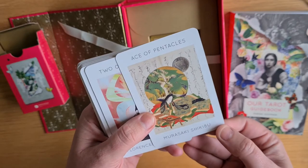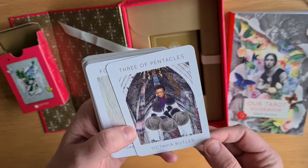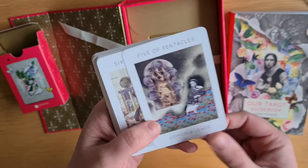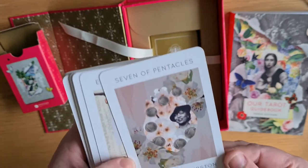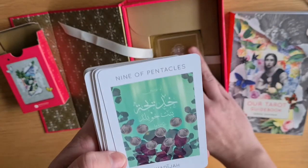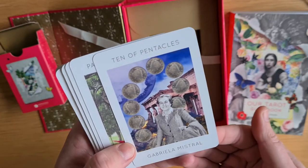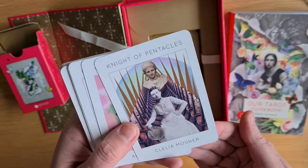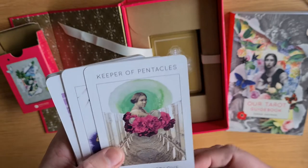Ace of Pentacles is Murasaki Shikibu. Two of Pentacles is Florence Nightingale. Three of Pentacles is Octavia Butler. Four of Pentacles is Isabella Stewart Gardner. Five of Pentacles is Edmonia Lewis. Six of Pentacles is Ada Lovelace — the Ada Lovelace, mother of the computer. Seven of Pentacles is Zora Neale Hurston. Eight of Pentacles is Phillis Wheatley. Nine of Pentacles is Khadijah. Ten of Pentacles is Gabriela Mistral. Page of Pentacles is Mary Lou Williams. Knight of Pentacles is Clelia Mosher. Queen of Pentacles is Anna Jarvis. Keeper of Pentacles is Sarah Breedlove.